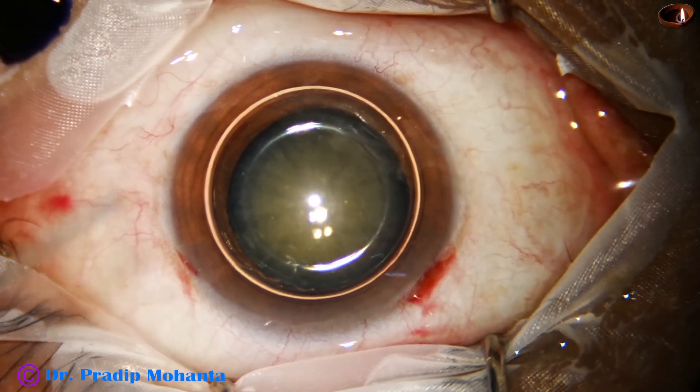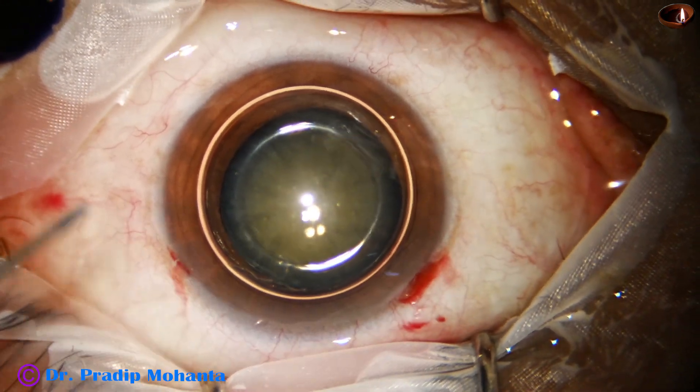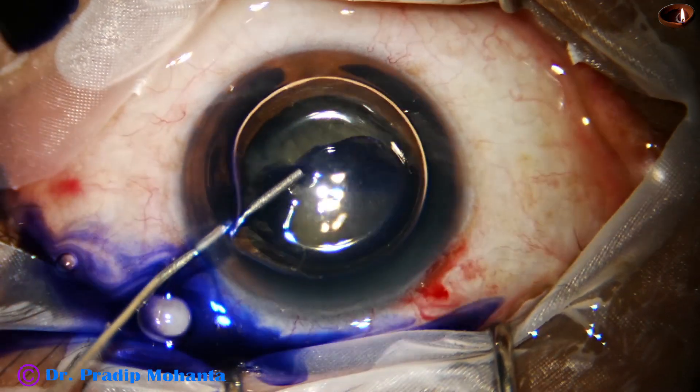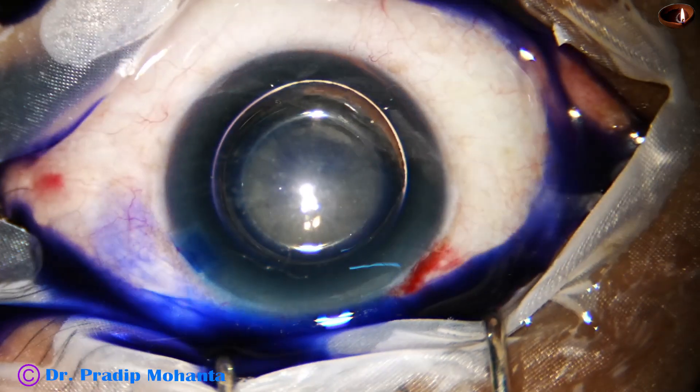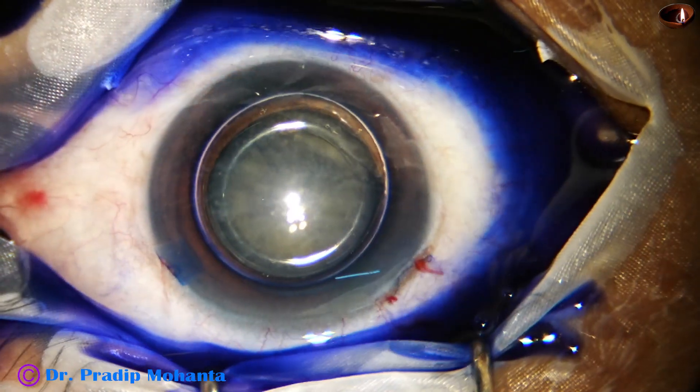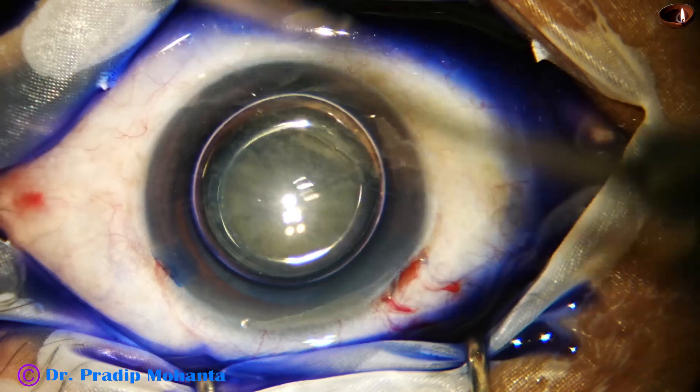So if the side port is a little larger, it doesn't matter too much, but it does matter because a lot of fluid leakage occurs, and in a beginner's hand, chamber maintenance may be a bit difficult.